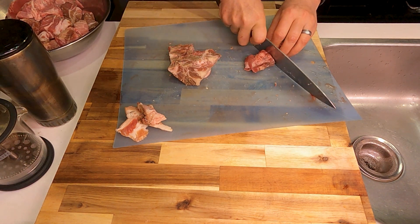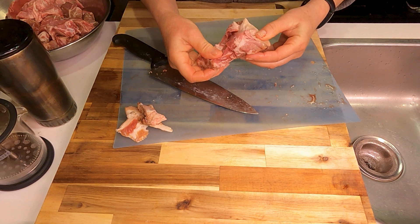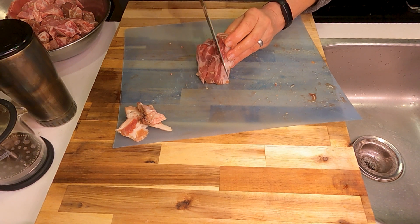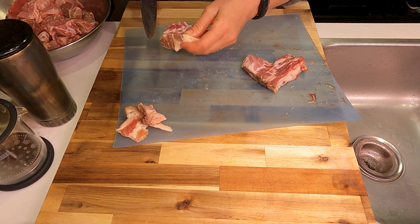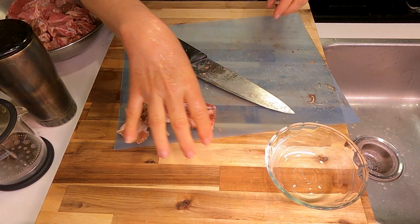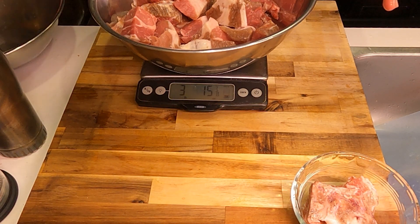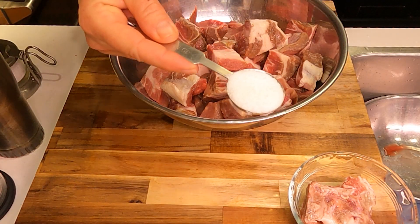I'm going to cut this into one and a half inch chunks, give or take, and none of this extra will go to waste. We're going to make a quick pork stock that will go to the puppies. I'm looking ultimately for three and a half to four pounds of chunked up meat, and I kind of hit it on the nail there.